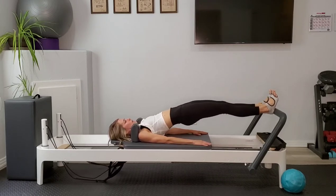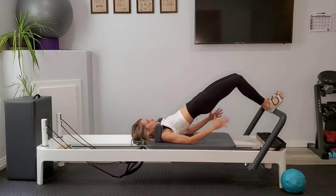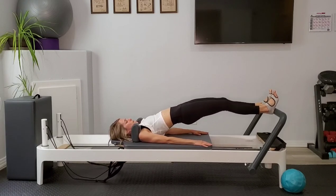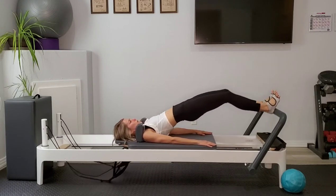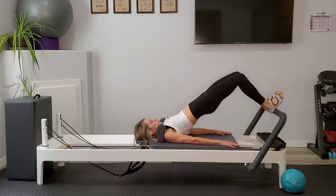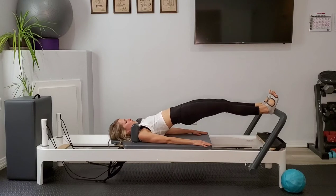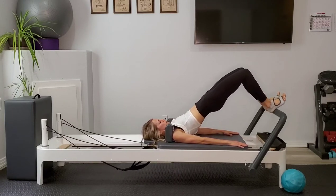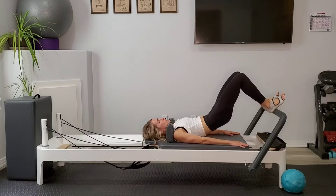Keeping that lift, squeezing into those glutes. Pull in and melt down.